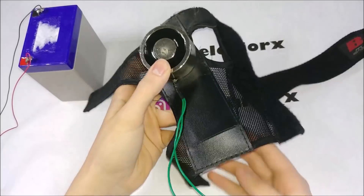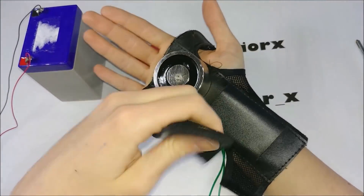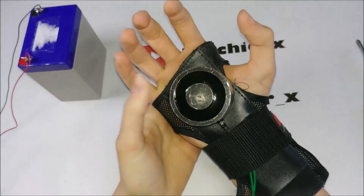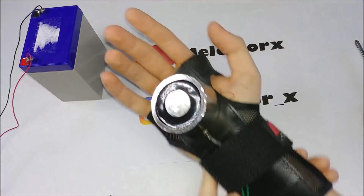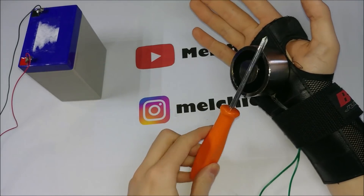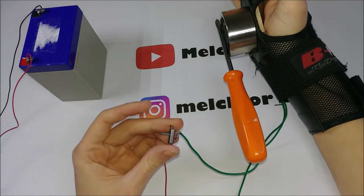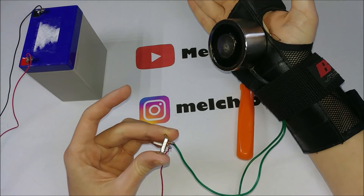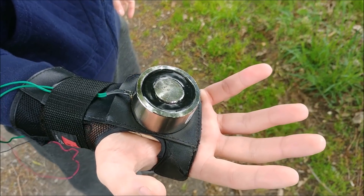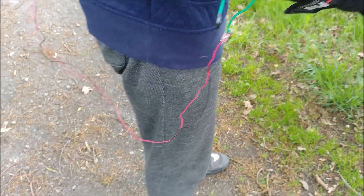Let's get started. To make sure it works, I test the electromagnetic globe with a screwdriver. Now we can try the electromagnetic globe with heavier objects.